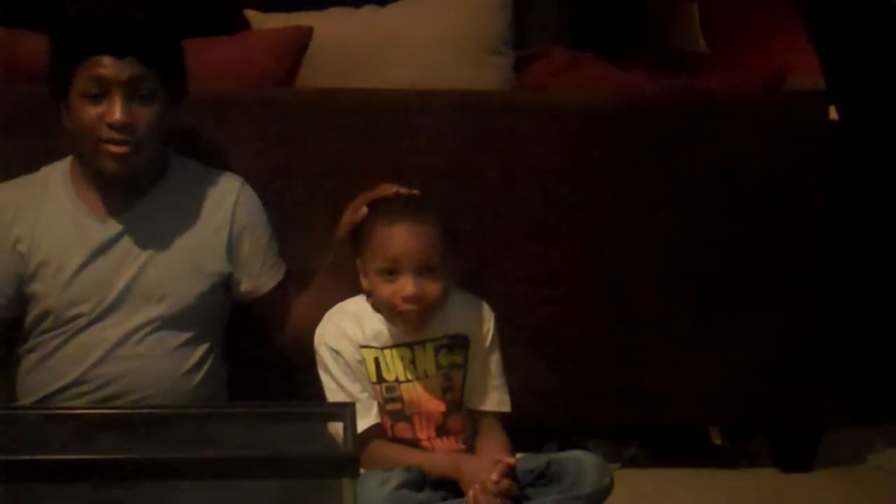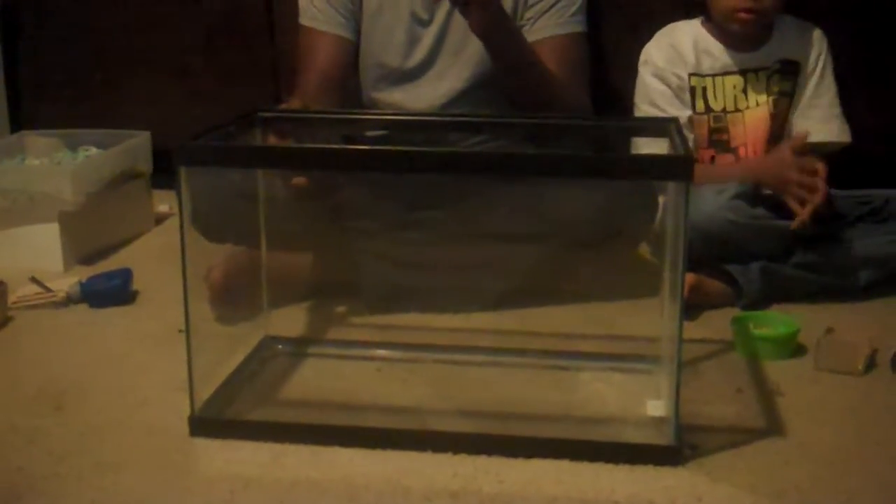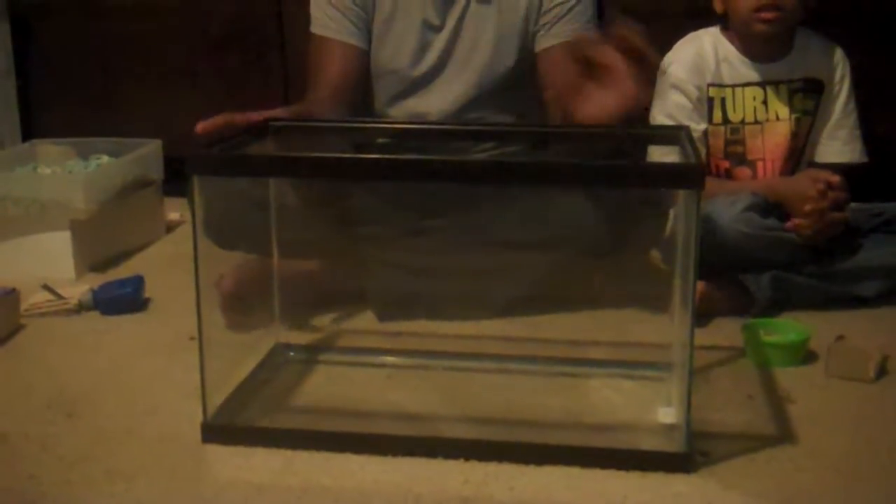My name is HafsterGuys12 and this is my little brother Khalil. Today we're going to show you guys how to assemble a hamster cage. This cage is a 10 gallon aquarium, suitable for up to 4 dwarf hamsters and 1 Syrian hamster. No more than one because Syrian hamsters are solitary animals.